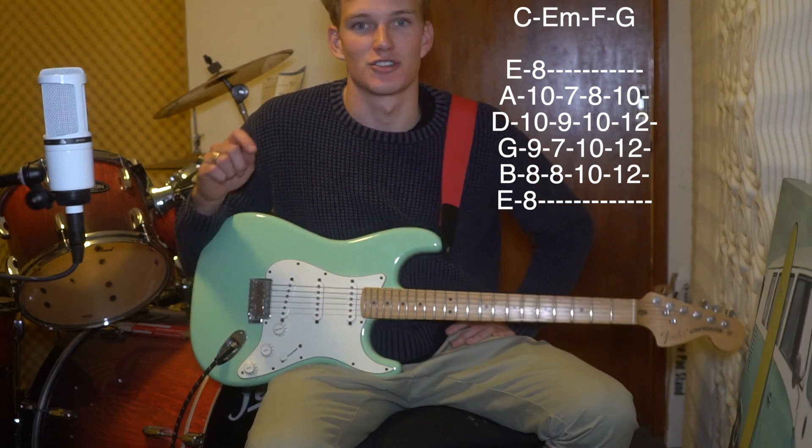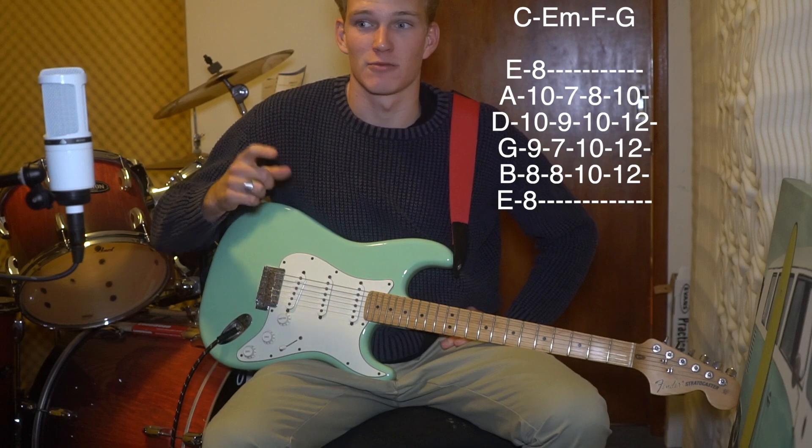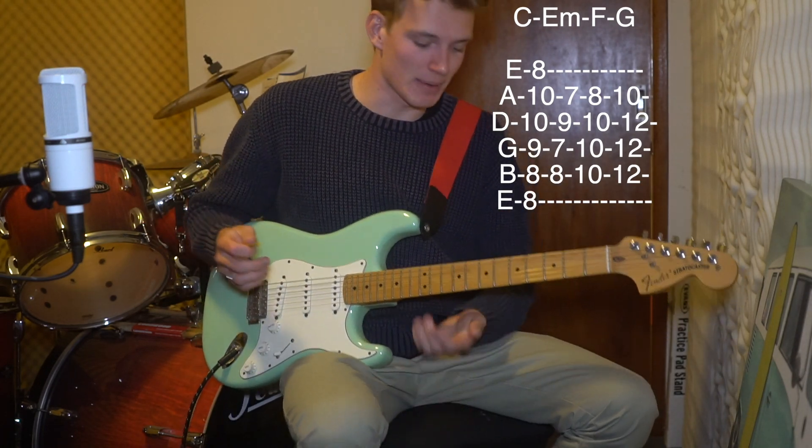It also has the strumming pattern as well up the top there, and it's got the right BPM. But just in case, the picking pattern is demonstrated here — this is all in the tab in the description, so if you haven't clicked it yet, click it, it'll make everything easier.